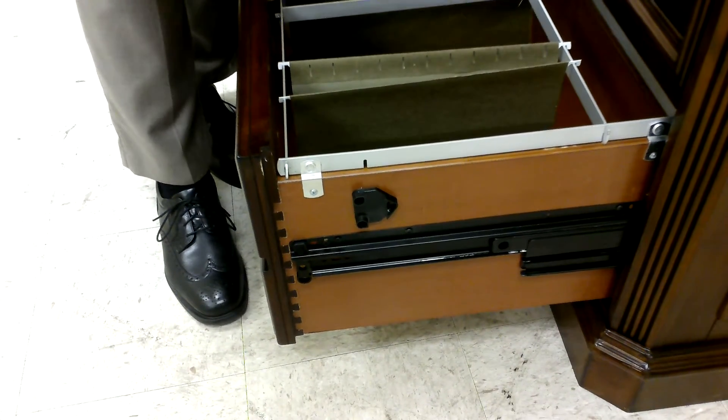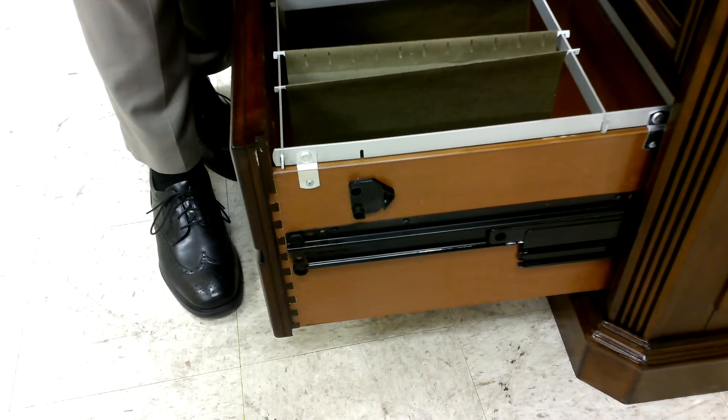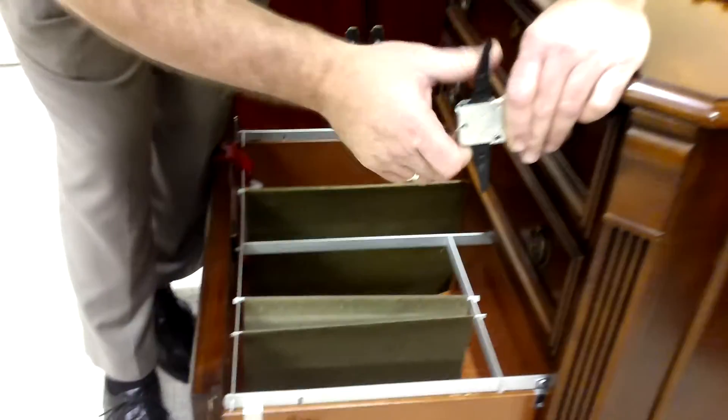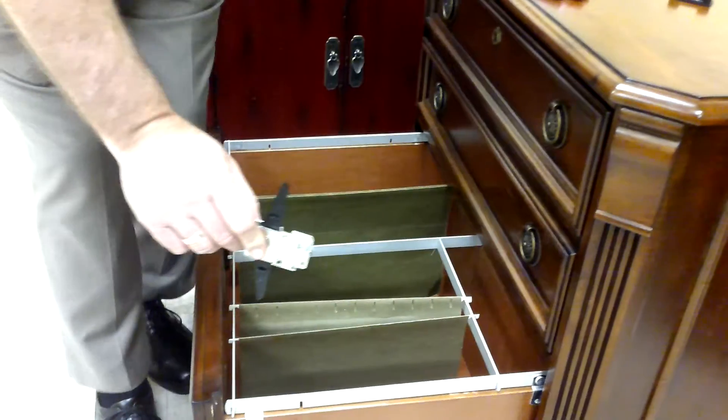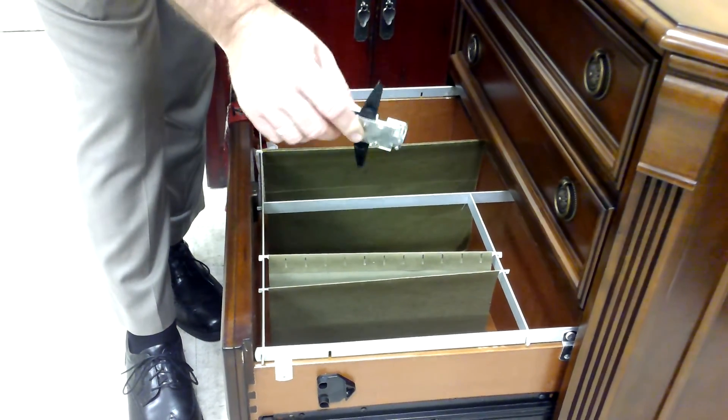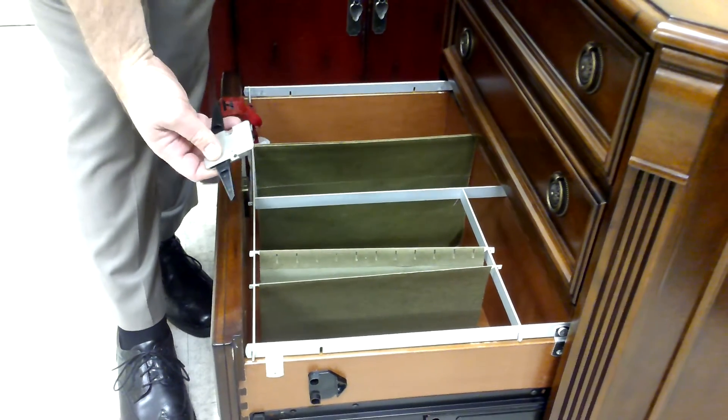When you close the drawer, it pushes it, and then the top one opens and this one won't open. This is all a safety feature. As you can imagine, how much weight is in these drawers when the files are full — if you open both drawers, the case would fall over on them.